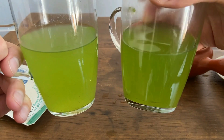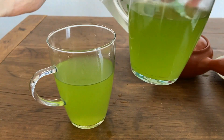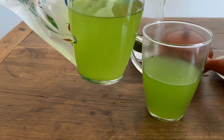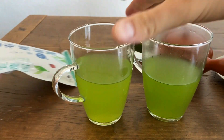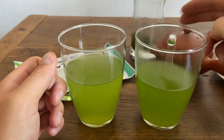You can't really see through either of them, but I would say that the cold brew is just a little bit cloudier in color. It's had a little bit more time.